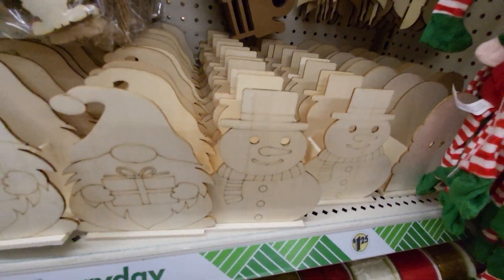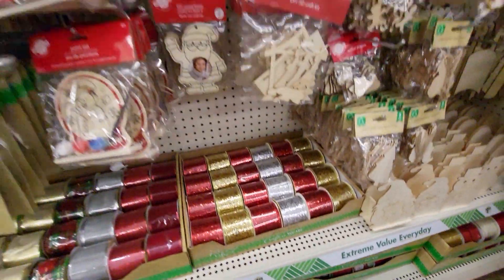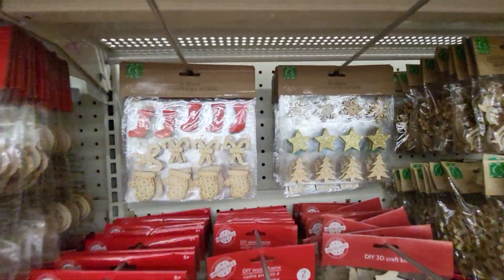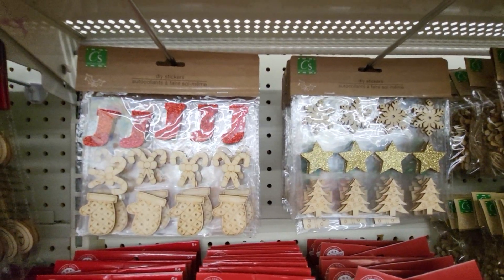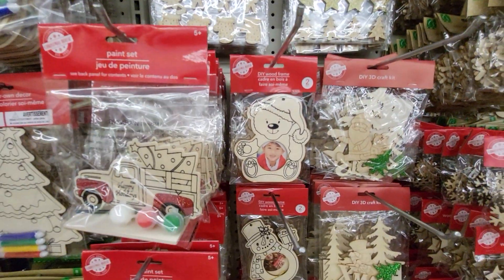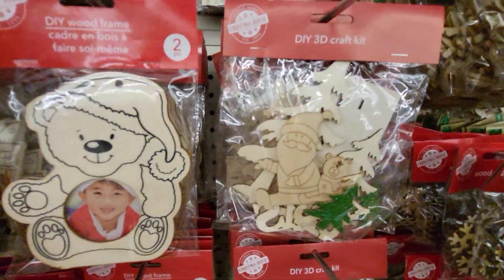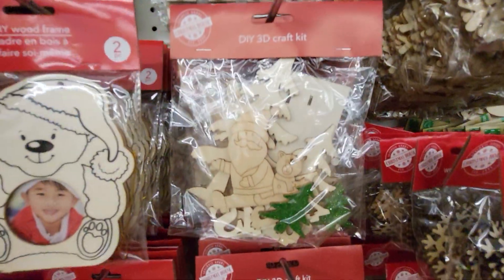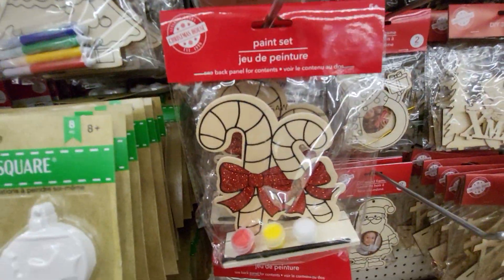There's some little stands you can paint. You may have ribbon. These are DIY stickers. Wood frames. Oh look, you can paint a frame and put your favorite grandchild or whoever relative you want to put in it. These come with the paints.